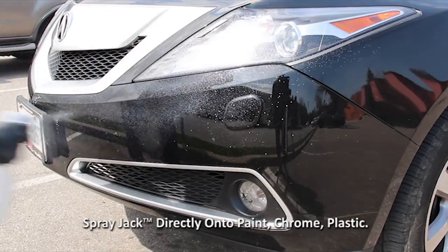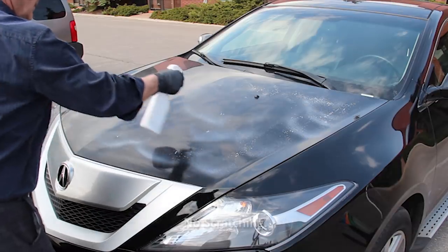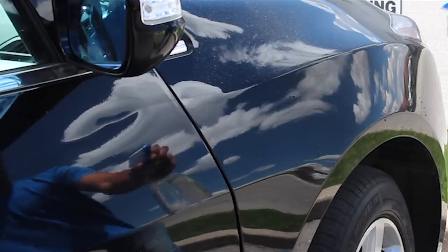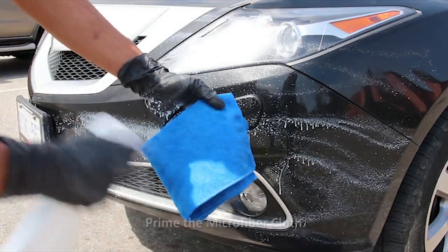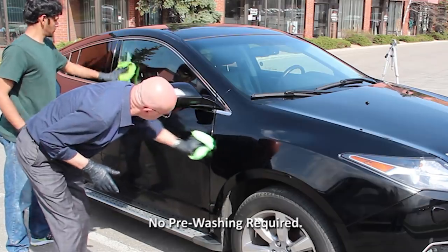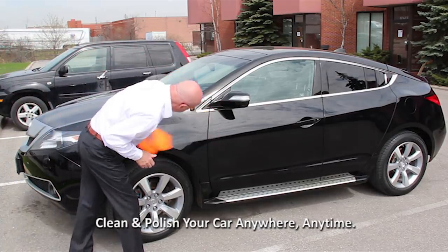This is how easy it is. Just spray Jack onto the surface, doing one panel at a time. The special emollients in Jack will coat and lubricate any grit so there's no scratching. It's okay to spray Jack onto glass, plastic, mirrors, and chrome — just keep it off the textured plastic trim; we'll use Trim and Tire for that later. Now spray some onto a folded microfiber cloth to prime it and wipe away the dirt. Notice that we didn't pre-wash the car — you don't have to.